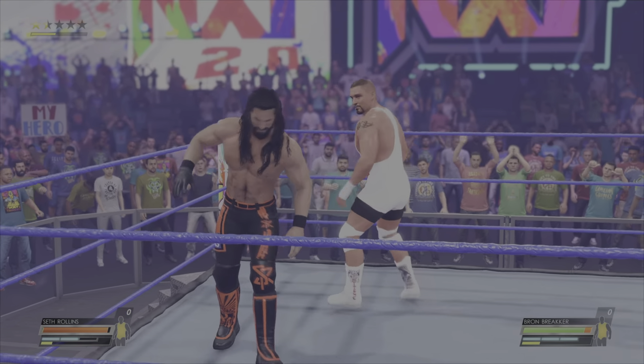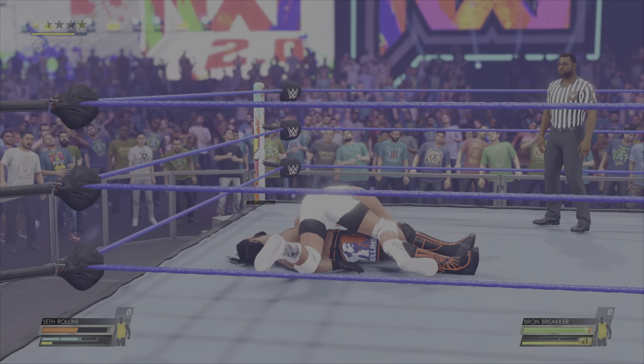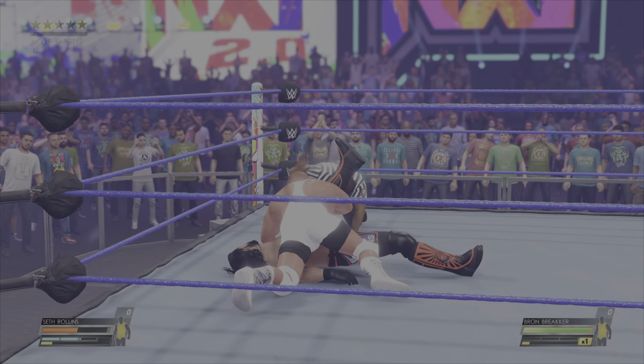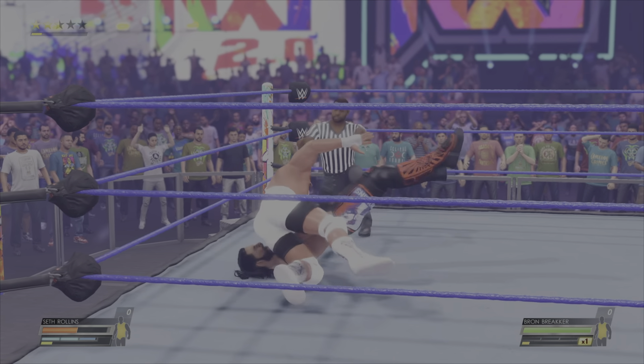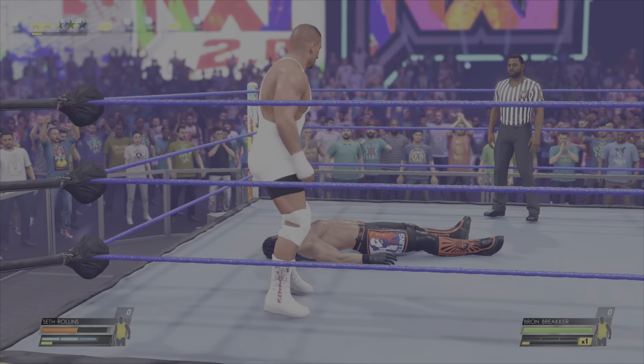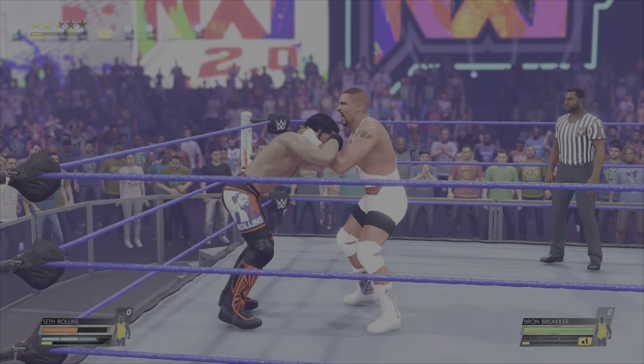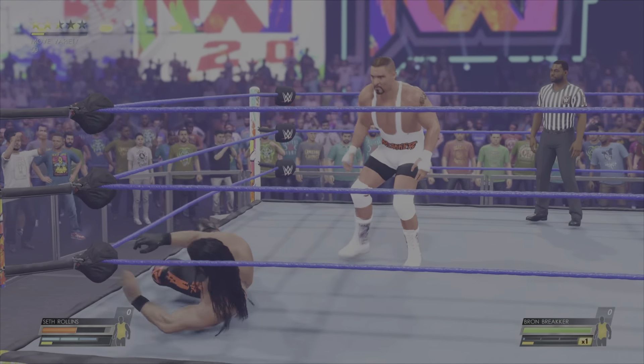Punishing the leg. Look at this. Boom. Nice. Wow, look at that agility. Looking for an early pin. Two count. He tried to make quick work of things and almost succeeded.